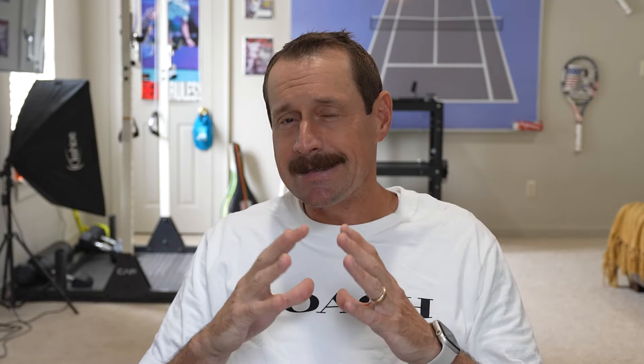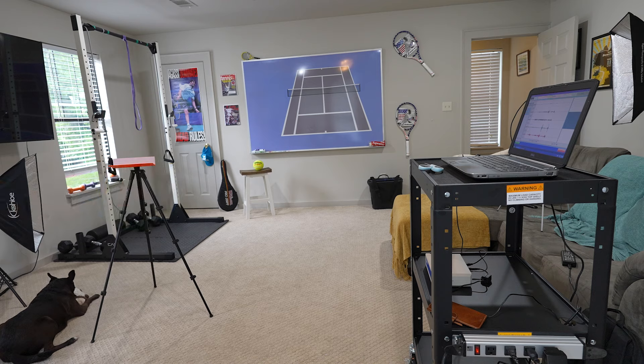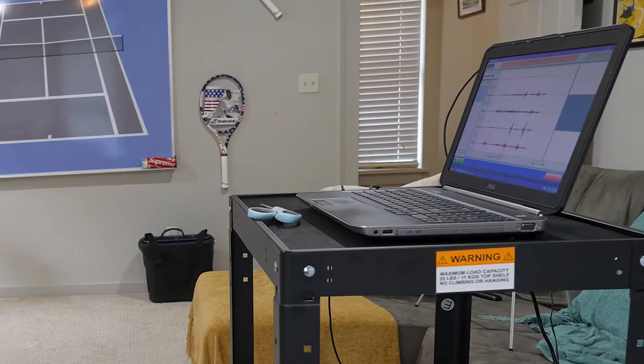If you're not familiar with surface EMG equipment, it's just a sensor that goes over the muscle you'd like to monitor and it detects the signal emanated when that muscle becomes active. We'll have an idea of the strength, timing, and length of contractions. Nothing's perfect, but this can certainly give us some insight into what's happening with a player when playing tennis.